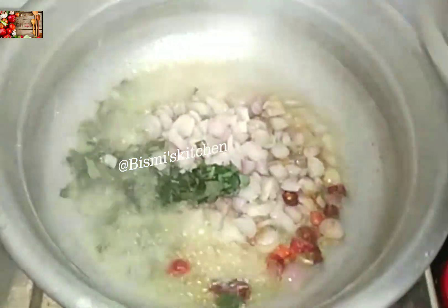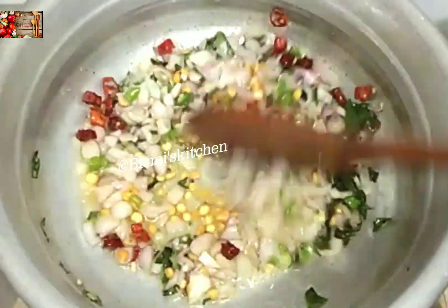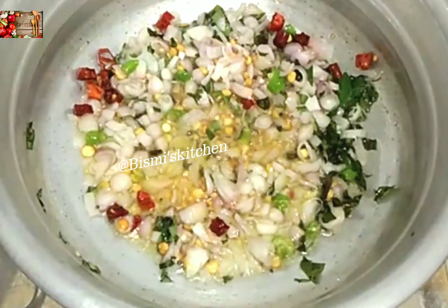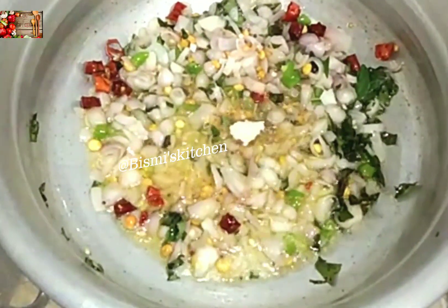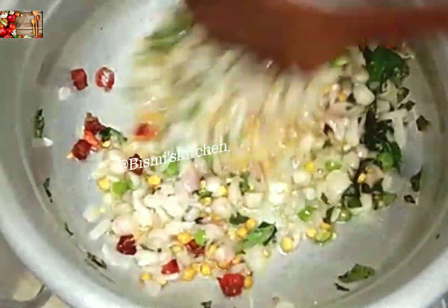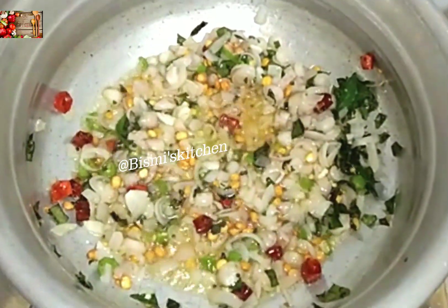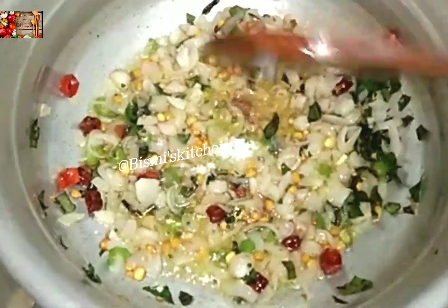Now, at this stage, we will be able to do all the ingredients. Let's take a look at this stage.